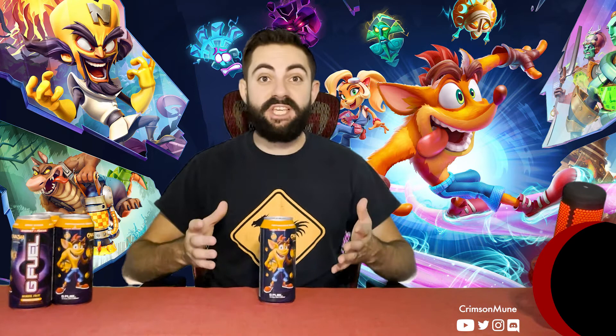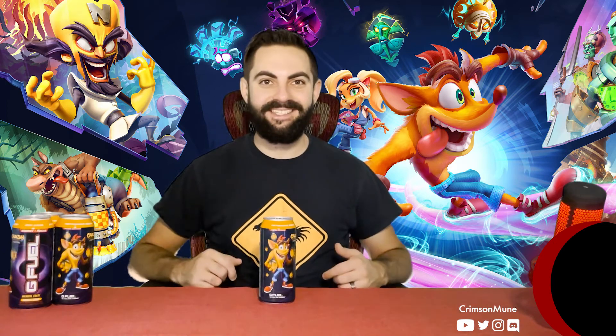This will be my first taste of G Fuel's Wumpa Fruit flavor, so I won't be able to compare the taste of this can to the powder from the tubs. I'll just give this one a taste and rate it on a scale of one to five moons on its own. So without further ado, let's open it up and give it a taste.